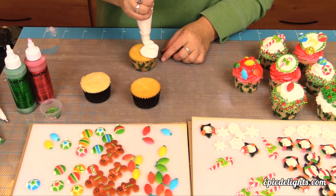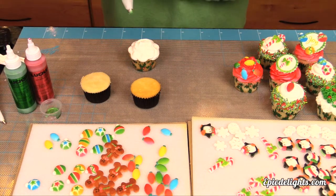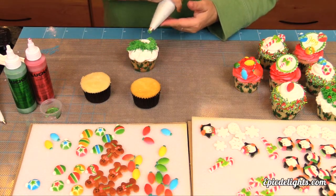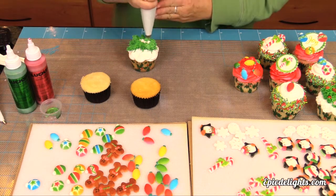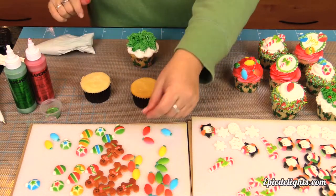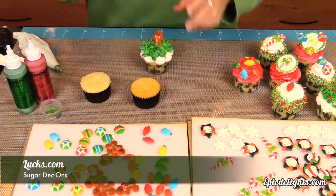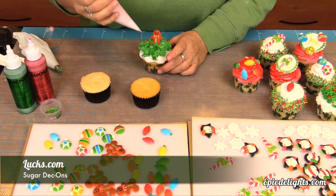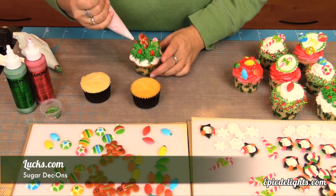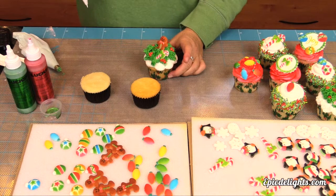This next cupcake is super fast and very festive. Using a piping bag filled with buttercream without a tip, just a coupler, go ahead and create your frosting base. Next, take another bag full of green buttercream with a grass tip inside and just go all the way around the outer edge, working towards the center, creating a wreath with that grass tip — lightly touching your frosting and pulling out all the way around. Next take a gingerbread deck-on and place that right in the middle of your cupcake. Then take a number three tip and create some berries going all the way around. Add a cute little candy cane deck-on, a few more berries, and you have a fun festive cupcake.